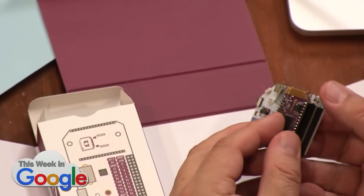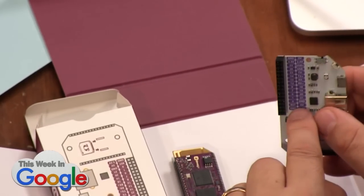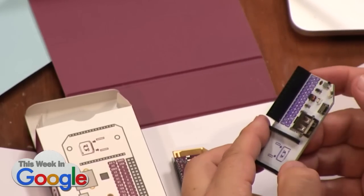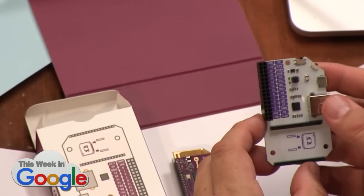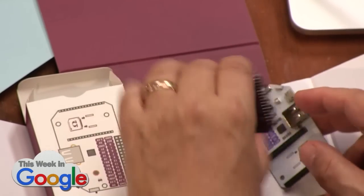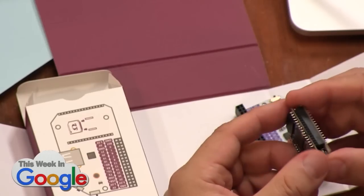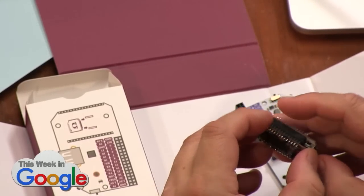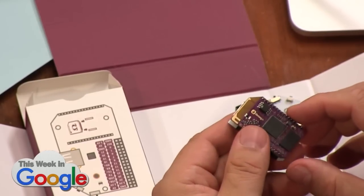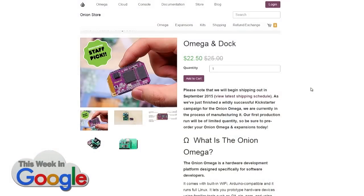If you want to put the daughter board on, you take the mini one off and put that one on instead, and then you get GPIO pin connectors. There are also add-on boards which plug into those pin slots — the purple pins. You can do an Ethernet add-on board or a Bluetooth add-on board. This all comes with the kit for about 35 dollars — Raspberry Pi-like pricing, but small.